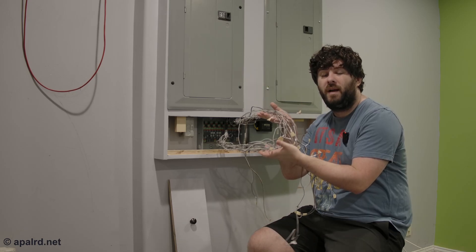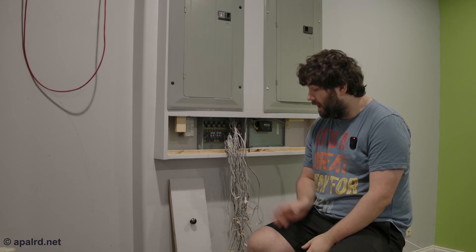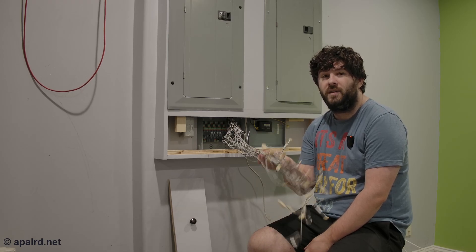Hello everyone, we're back on my energy project today, and the topic of today's video is monitoring — how I measure my power consumption. After I did all the work to replace this electrical panel for the last video, I didn't take the time to hook these back up because I was going on vacation. I got back from vacation and didn't work on it, so that's what I'm working on today.